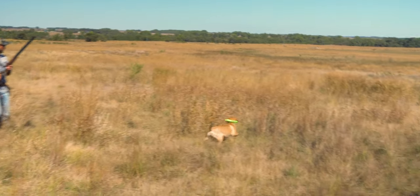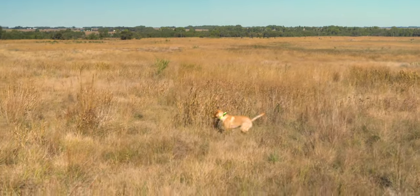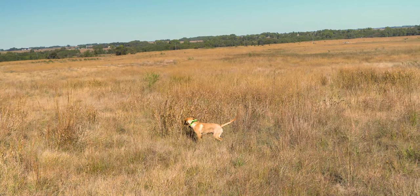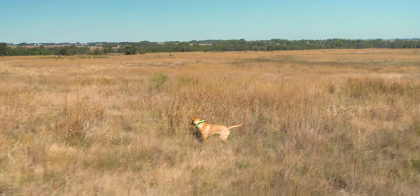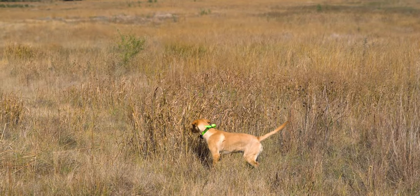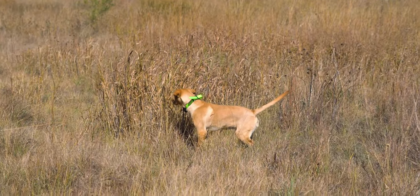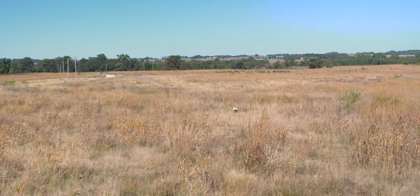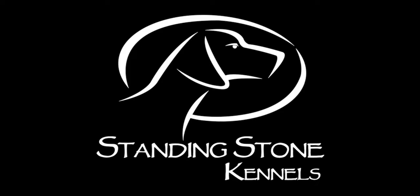His nose is working. A little point — it's pretty normal for young flushing dogs to hesitate like that. As soon as he builds up the confidence to pounce — good job! There's one shot, there's another shot. Good job.